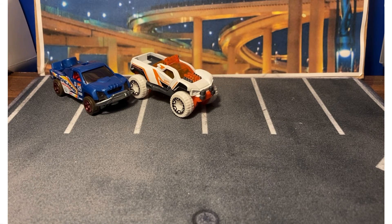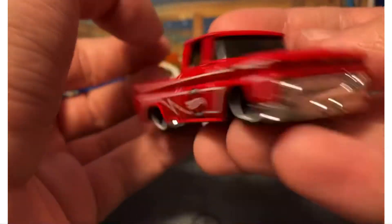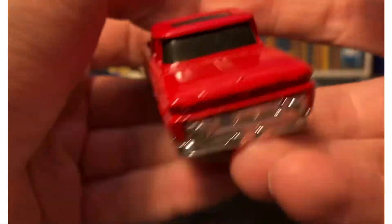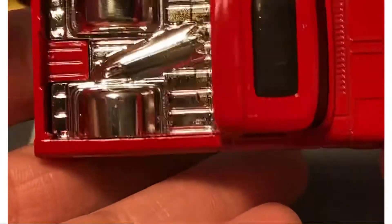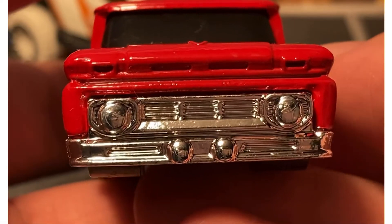We're going backwards because next up we have the Chevy — the Custom '62 Chevy. What a great casting this is. They did retool it — it's a little shorter now and no more surfboard, but it still looks good. There are some nice details on the front end — no decals, just details.